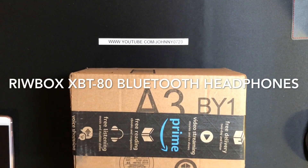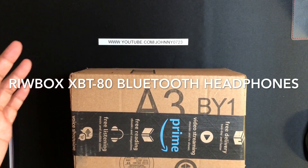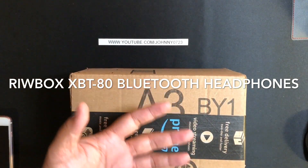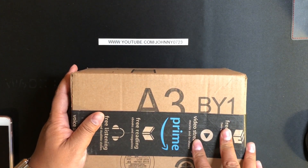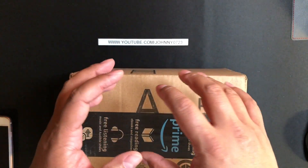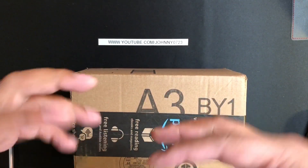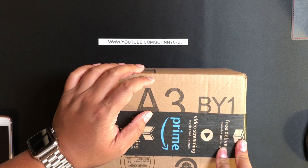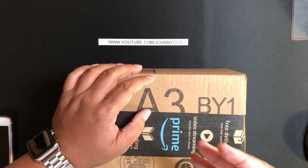Hello everyone, I'm back with another unboxing. This time I have some Bluetooth headphones from Riwbox — R-I-W-B-O-X — and the model number is XBT-80. These are folding stereo wireless Bluetooth headphones. They're over-the-ear, meaning they go on top of your ear, not in your ear or around your ear, and they have a built-in microphone, volume control, and a wired mode.